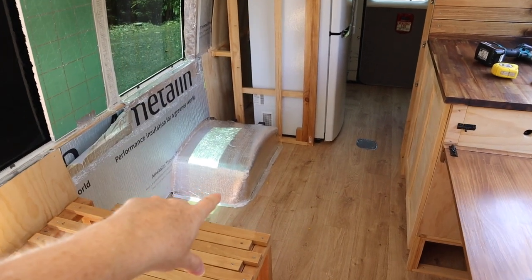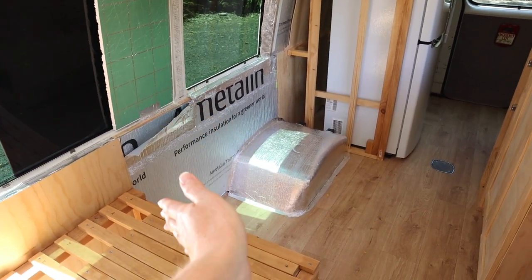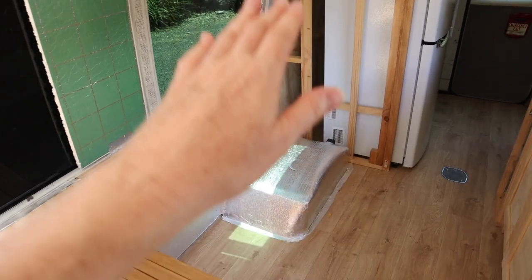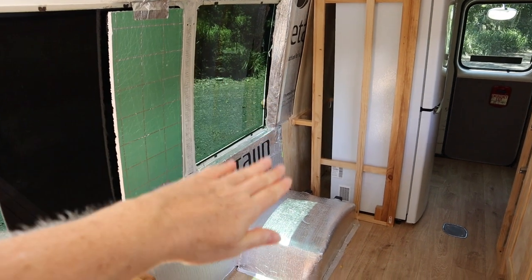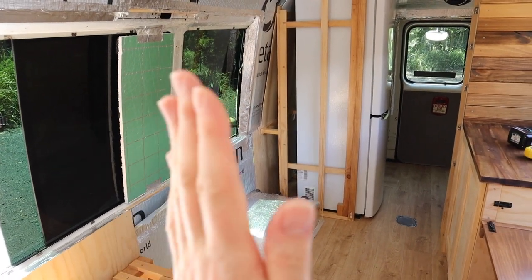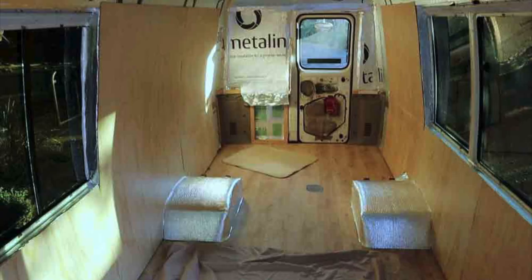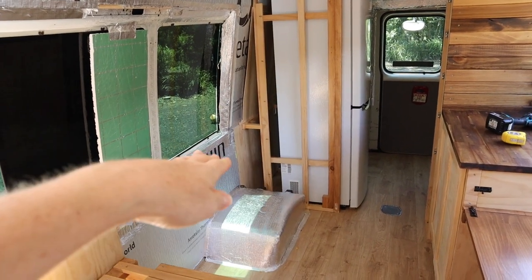This is where I'm going to be building the second kitchen cabinet. It's basically going to extend all the way from the end of the bed here up to the fridge wall. Before I can build the actual cabinet I need to redo the insulation and the lining of this wall. When I did the insulation and the wall lining I actually had this entire section of the wall completely blocked off so you couldn't see this window here. Originally my plan was just to have a solid wall at the back behind this kitchen cabinet.